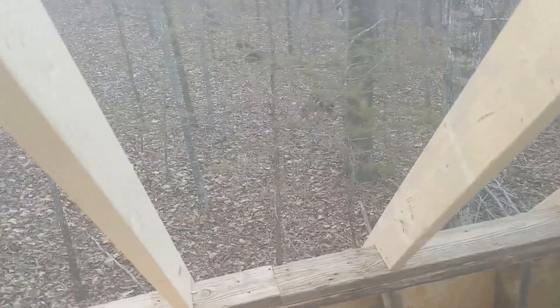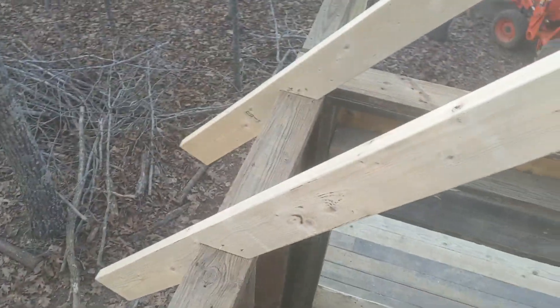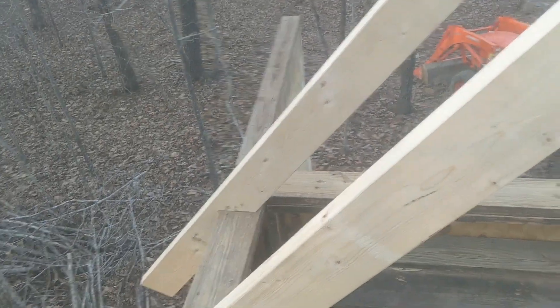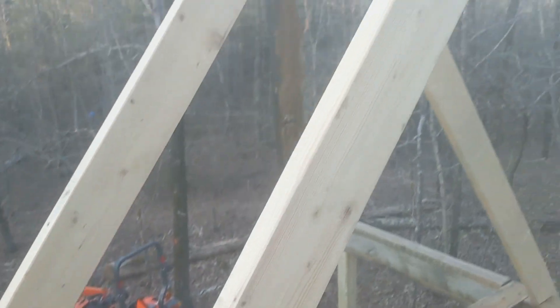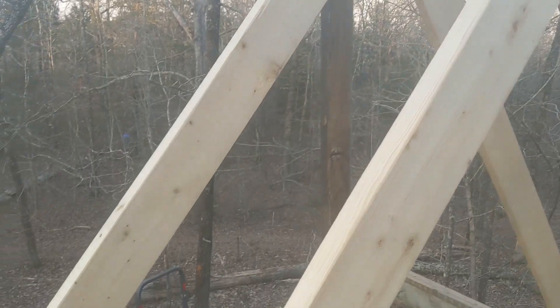Ever done any framing where once you start putting the boards around the side it strengthens it up significantly? Earlier this was rocking — it's not really moving at all now. This still is a little, but that's going to happen, it's just boards right now.